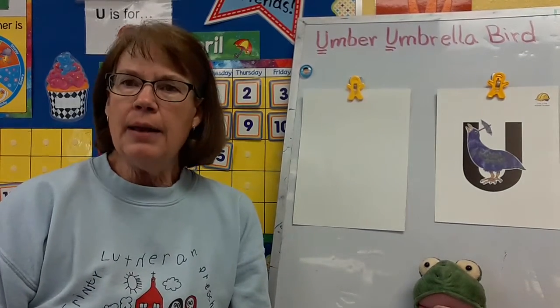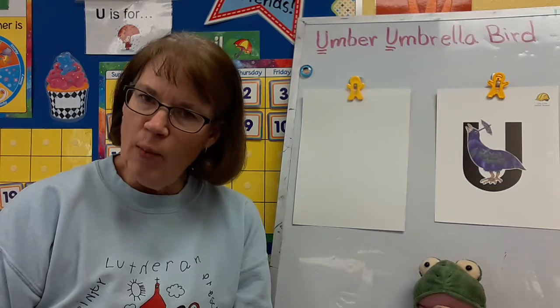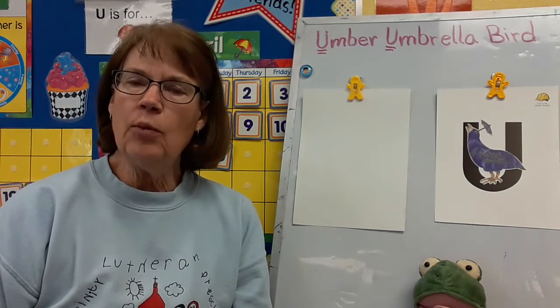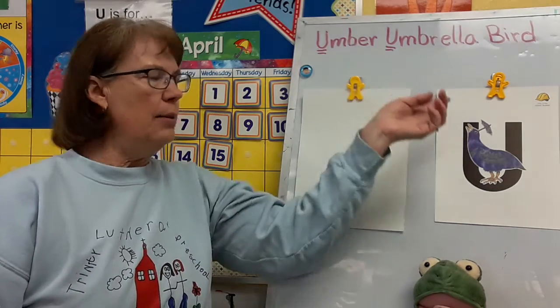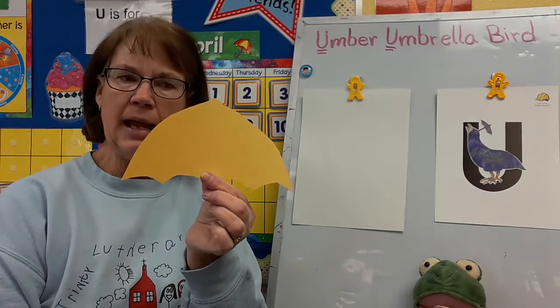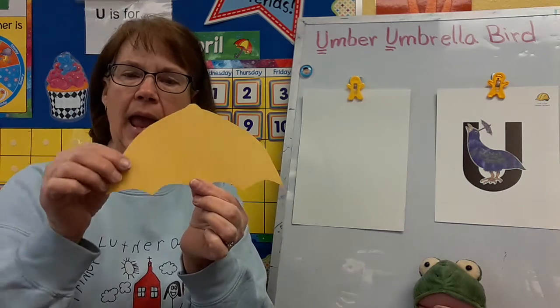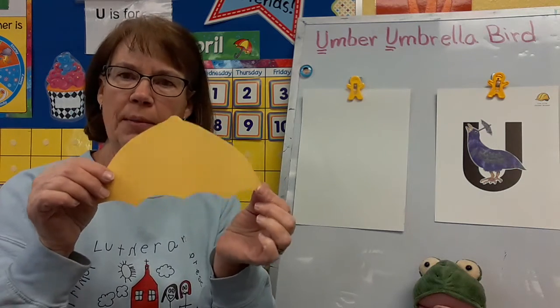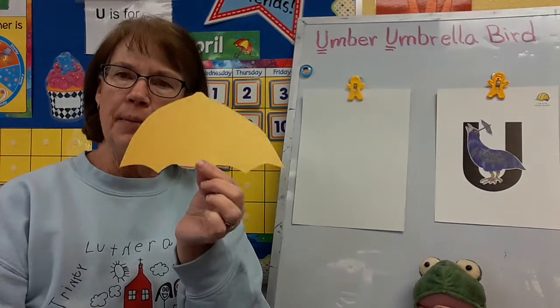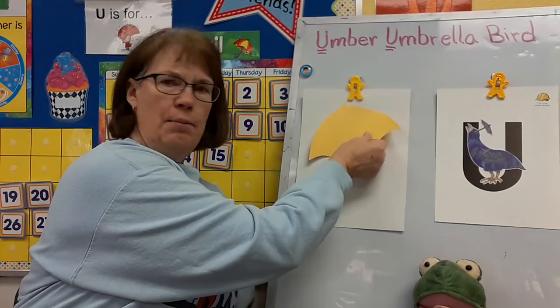Hello friends. I have one quick craft that you can do at home. In your packet with your Umber Umbrella Bird papers, you probably found an umbrella. And you get to make a picture with your umbrella.